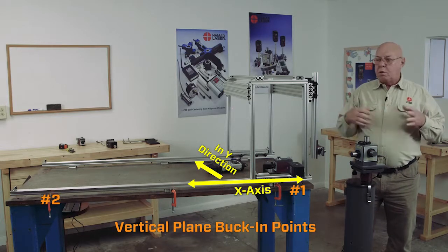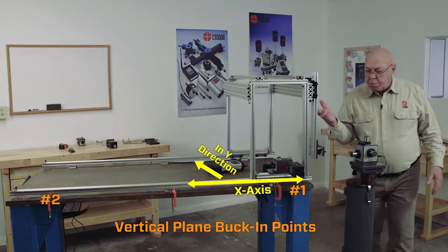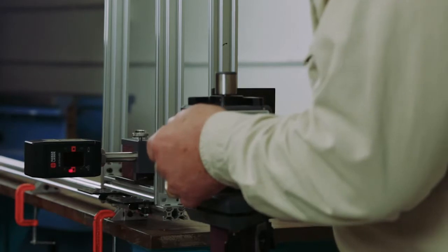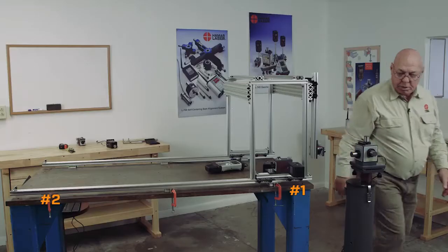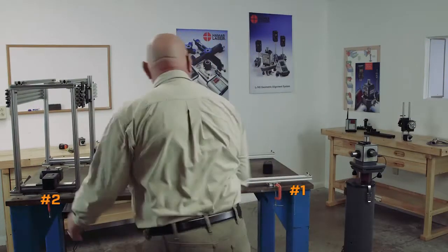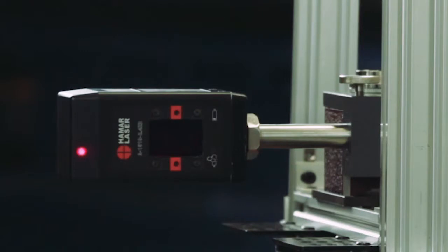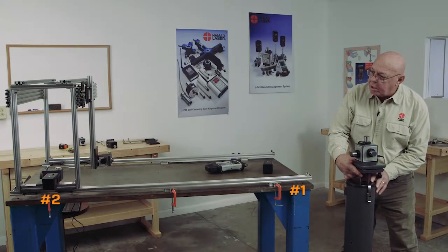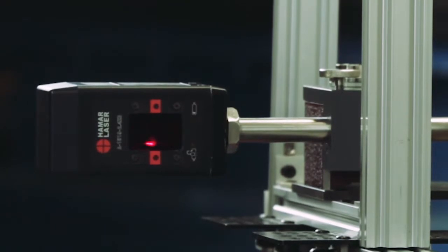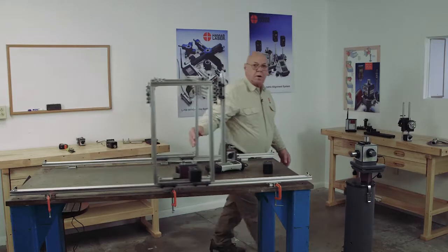Now we're going to do a two-point buck-in, just like before — the same procedure. But to begin with, I have to do a coarse alignment, meaning a visual alignment. Get this back to the center now that I've moved this. Now I'm going to move this to the far end, and when I'm on the far end you can see the laser beam is way to the top of the target. So I'm going to loosen the magnetic base and turn it — it's way too far for the azimuth adjustments in that short distance. I'll go a little bit beyond that because this is a remote situation. Back to the center — now I know I'm going to hit the target on both ends.